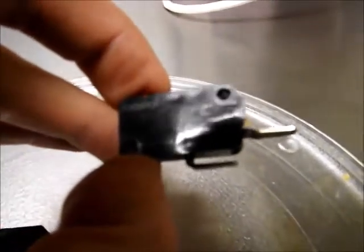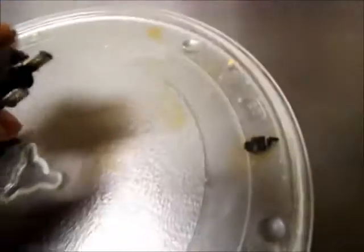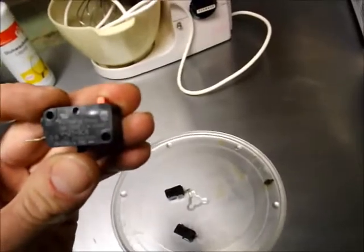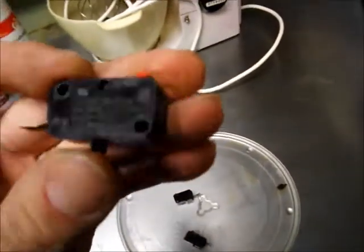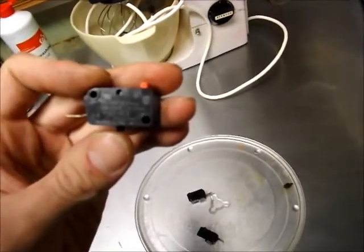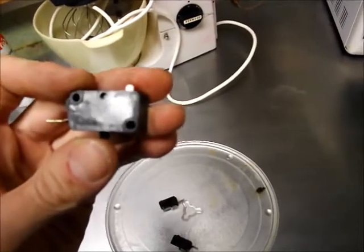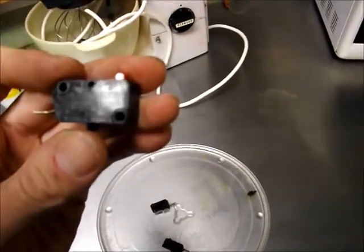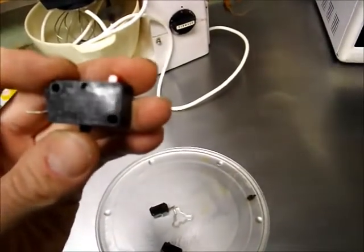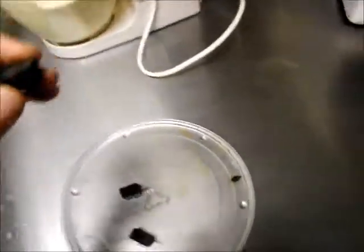This one is indeed a normally open microswitch. What's impressive about these switches is that they have the capacity to switch 21 amps, or a half horsepower motor, at 125 or 250 volts AC. It will also switch 0.6 amps at 125 volts DC, or 0.3 amps at 250 volts DC, which is actually really impressive.